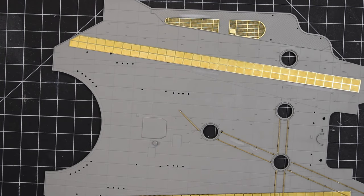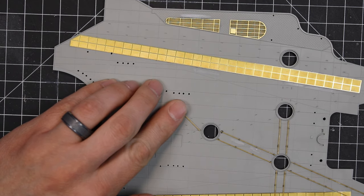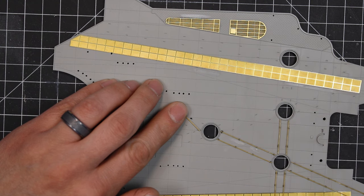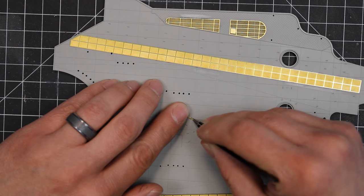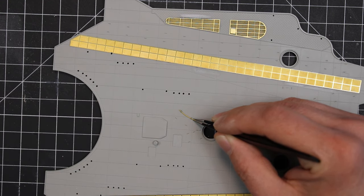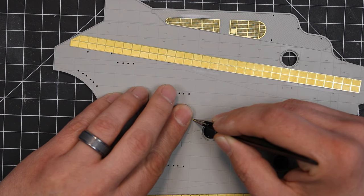I wanted to show this because I didn't film any of the other track photo etch. You can see there's a curve in this part — there are a lot of curves in the aircraft hangar deck. I've got the first attachment point done and haven't bent this part at all. I'm just going to apply the CA glue to the next contact point and then with my tweezers move that part over so that it lines up properly in the space I've just glued. I'll secure it with the accelerator and as you can see it leaves a natural bend in that track. There's no pre-bending going on here with these track sections.